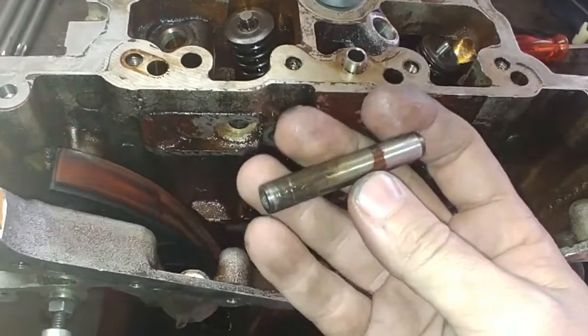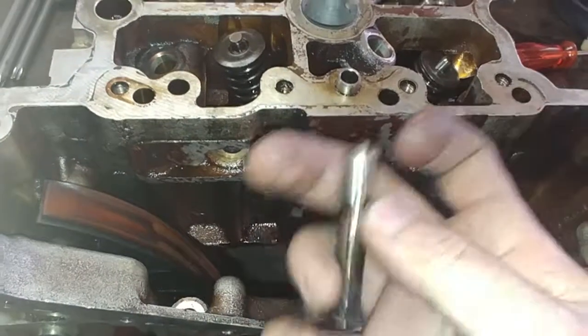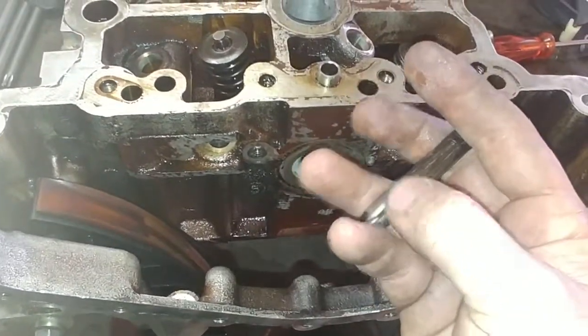On the inside of these pins, keep in mind it does have a guide. So you want to make sure when you put it back that that side lines up again.